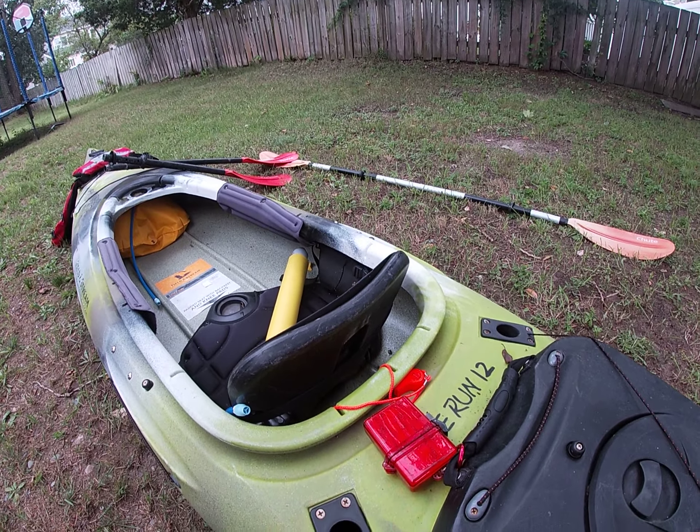Also make sure you have one of these pumps. You want to be able to pump the water out in case you get swamped. Motor boats, waves, all that kind of thing can fill this up pretty quickly. The inflatables will keep you afloat, and the pump will get the water out.